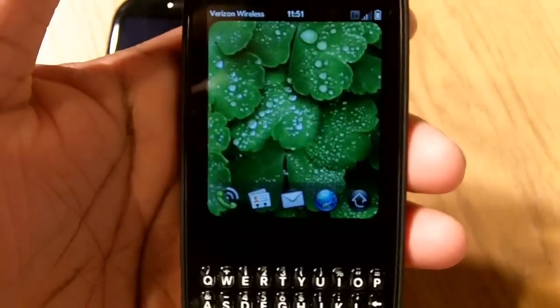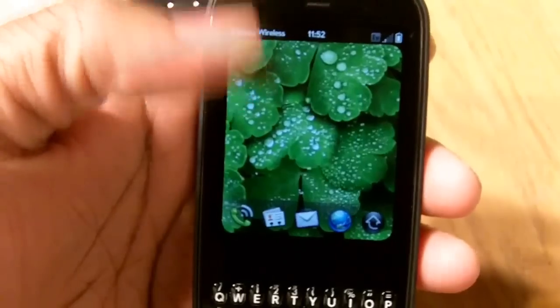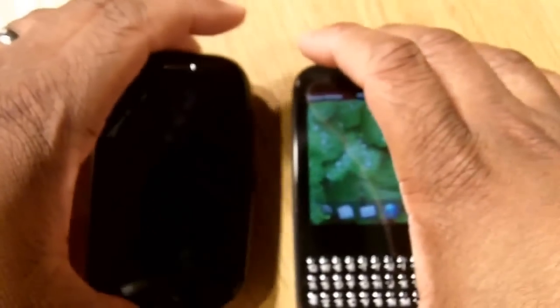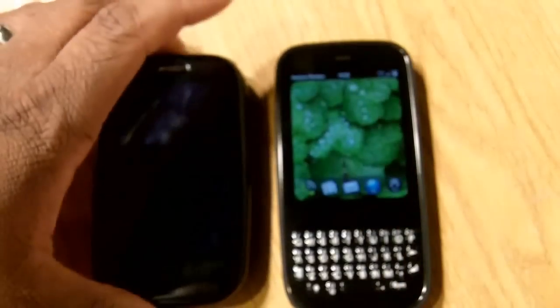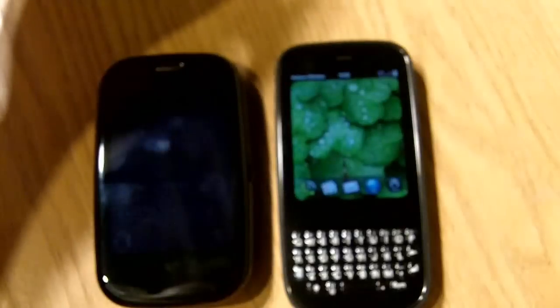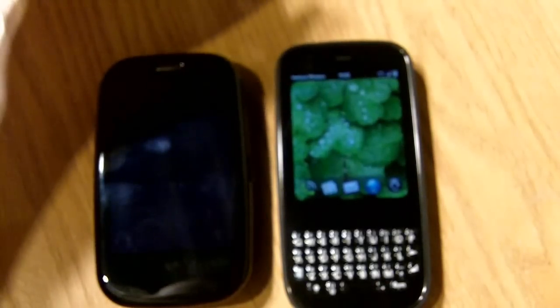Verizon just keeps on adding to that smartphone selection and these are two of the better ones. I'm already getting close to eight minutes so it's time to shut it down. Be on the lookout for reviews on both of these devices coming up real soon. This is Major for InfamusTechBlog.com, signing off — peace.